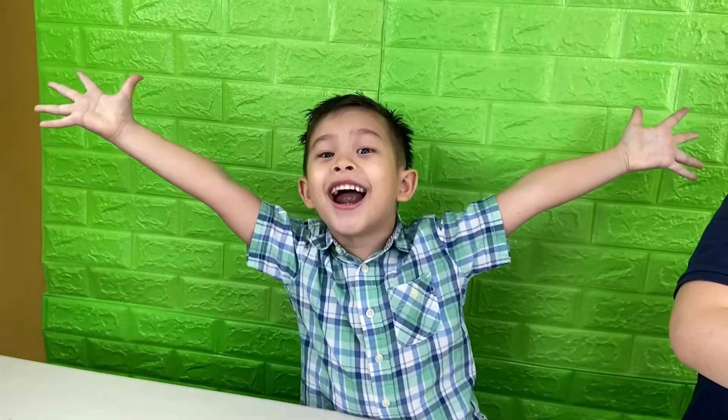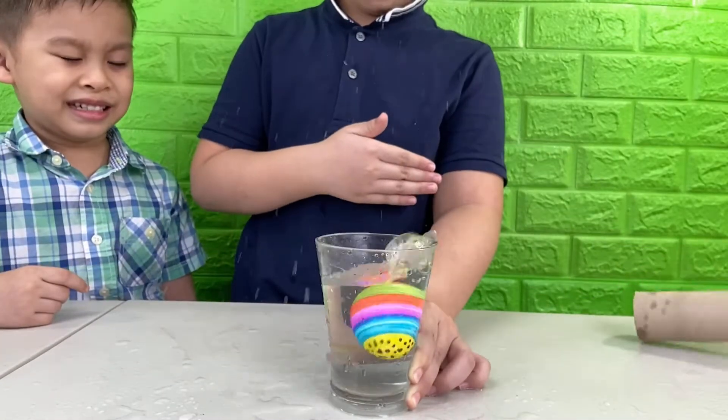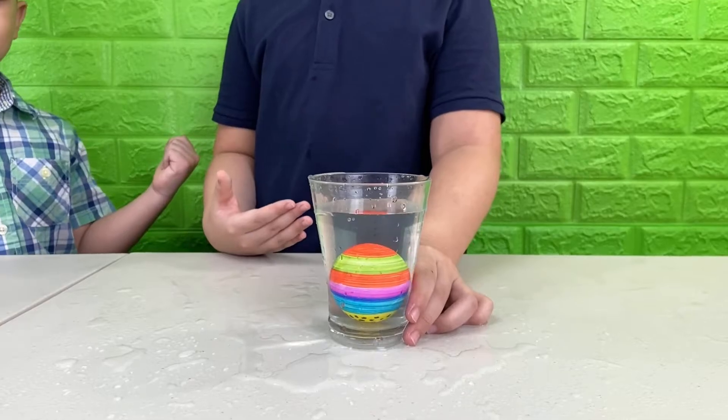It worked! Yay! Well that turned out well. So that's our physics experiment egg drop.